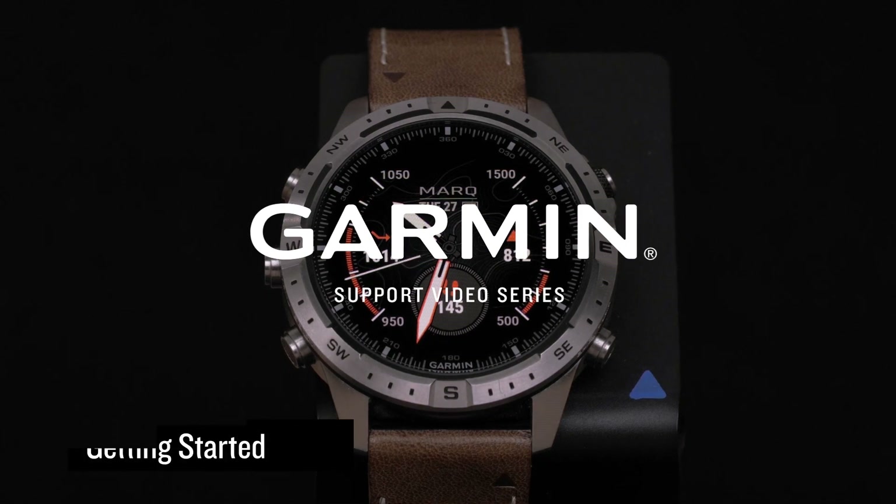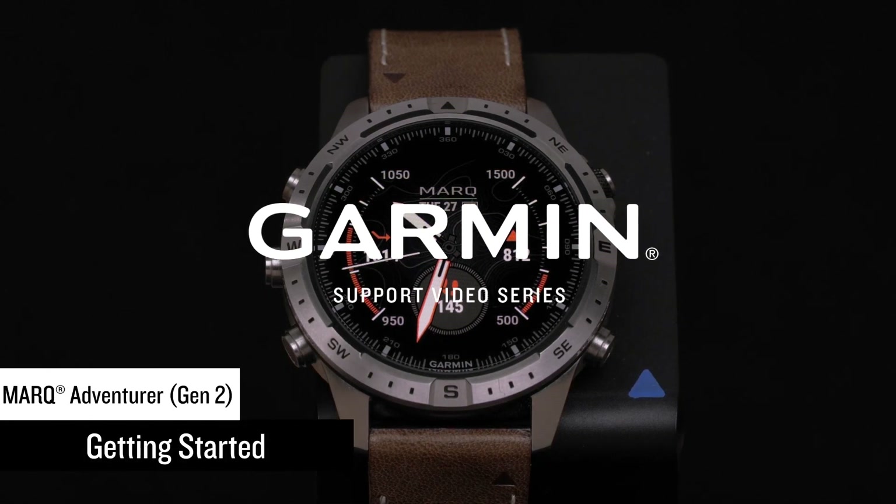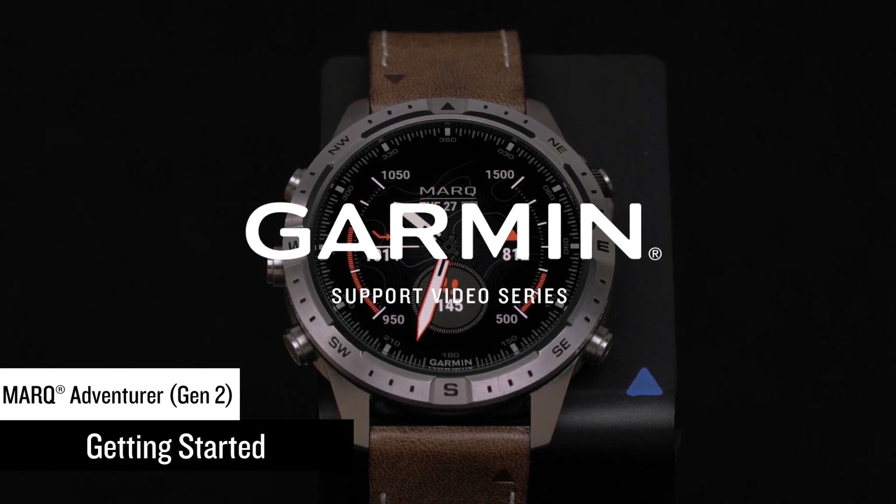Thank you for choosing the Garmin Mark Adventurer Gen 2 Modern Tool Watch. This video will guide you through setting up your new watch.